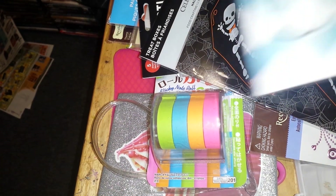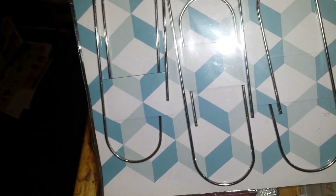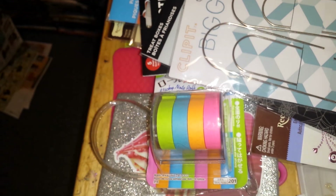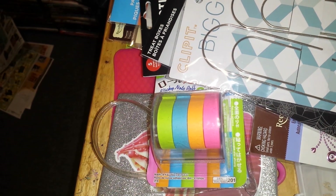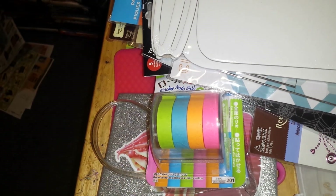Here are some huge clips that you can use. Here is my mason jar template. I have made things out of this mason jar - I traced it, I put a clear baggie over here and stuck goodies in it. I will show that to you in the next video so you'll know what I'm talking about, to give you that idea.